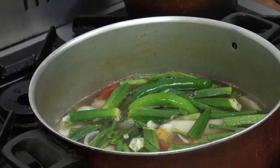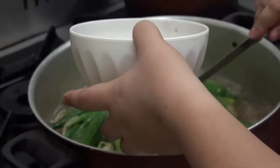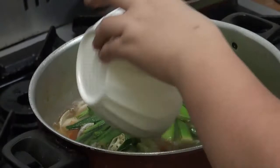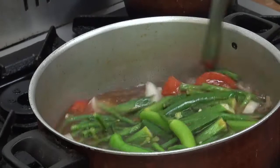And then, yung mix na sinigang mix kanina, ating hinalo-halo. Ilalagay ko na rin siya, guys, para may lasa na yung ating mga gulay. Okay na yung ating mga gulay. Ang sarap na ito.